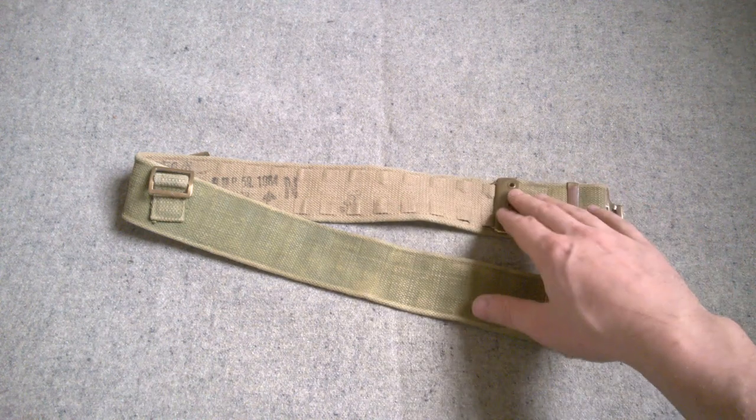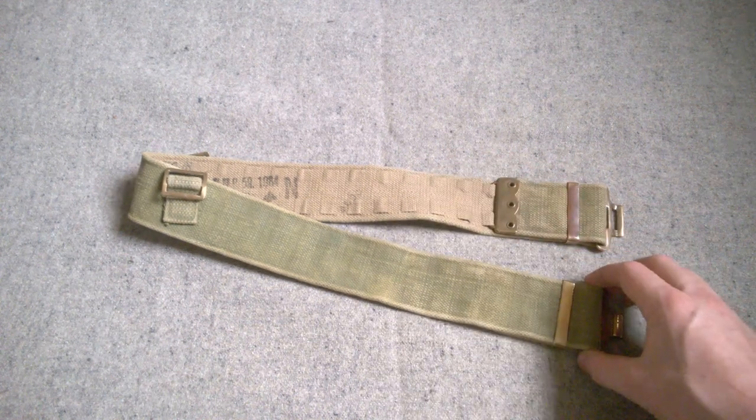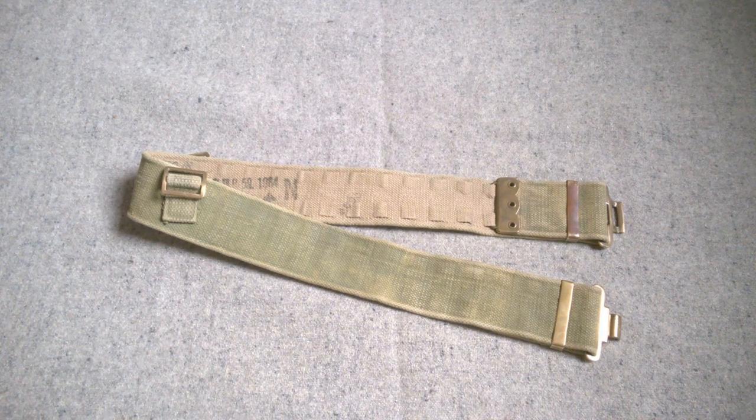Simple, functional design based on previous interwar web equipment sets. The system with the belt doubling back on itself to adjust is used as part of a drill belt, part of the 1925 pattern RAF equipment, and then with just the addition of the buckles on the back you essentially have the 1937 pattern belt design. So it's an incremental development from interwar designs of web equipment.